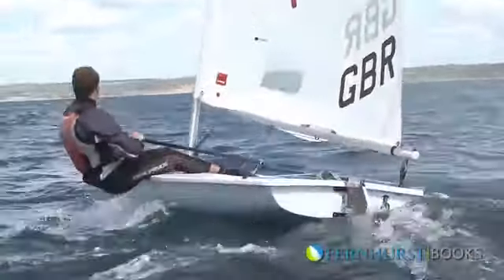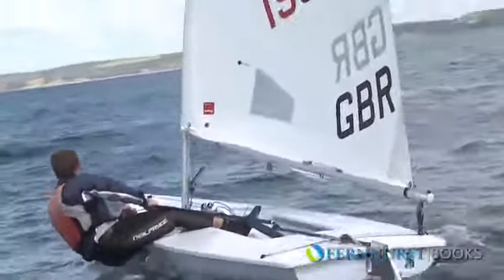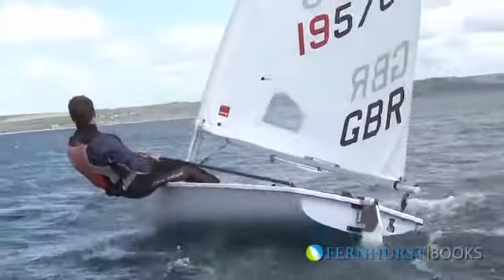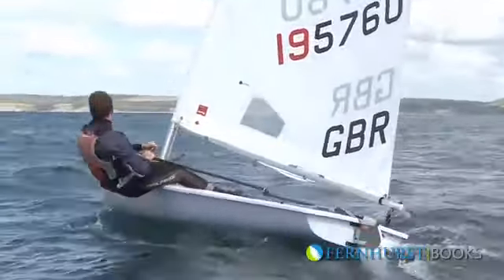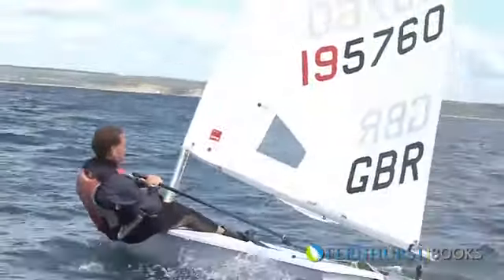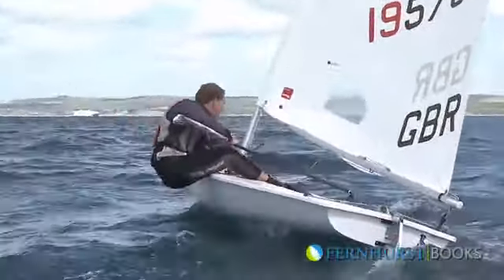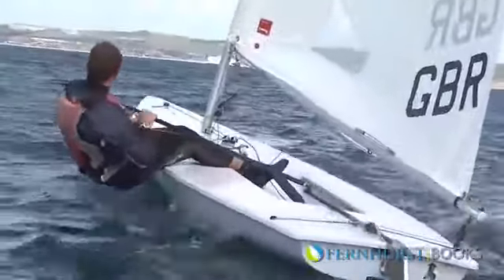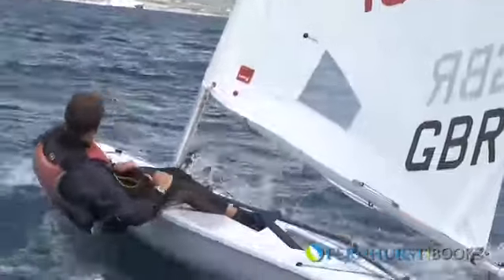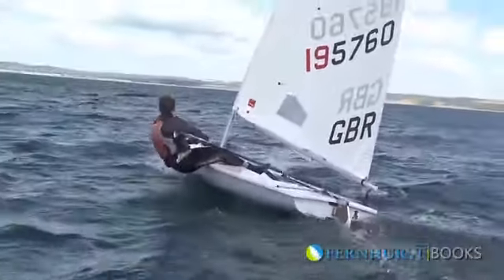We're now going upwind on port, pinching. You can see here their sail is very slightly fuller, especially in the foot, just to enable the boat to point higher and to give a little bit more power to get over the waves as you're going more directly into them. The sail here is kept fully sheeted in and is only going to be released very, very occasionally. The idea is to keep the boat as flat as possible, allowing these wave conditions — that is not always possible.